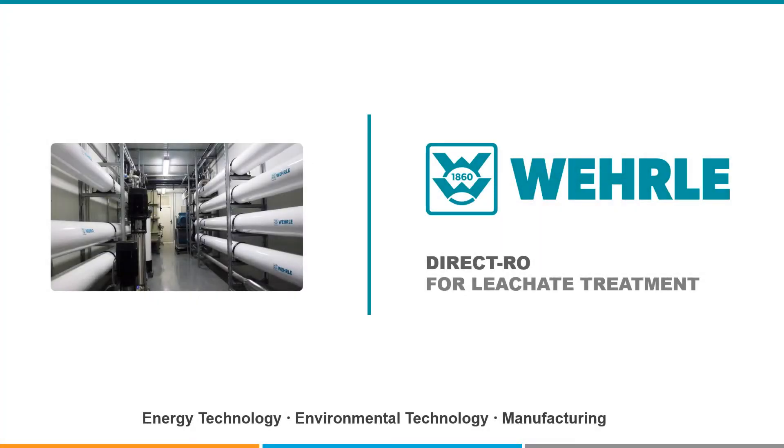VERLE Direct RO – Reverse Osmosis Plants for Leachate Treatment. VERLE is an expert for building plants for treating complex wastewaters such as leachate from landfills or difficult industrial effluents.